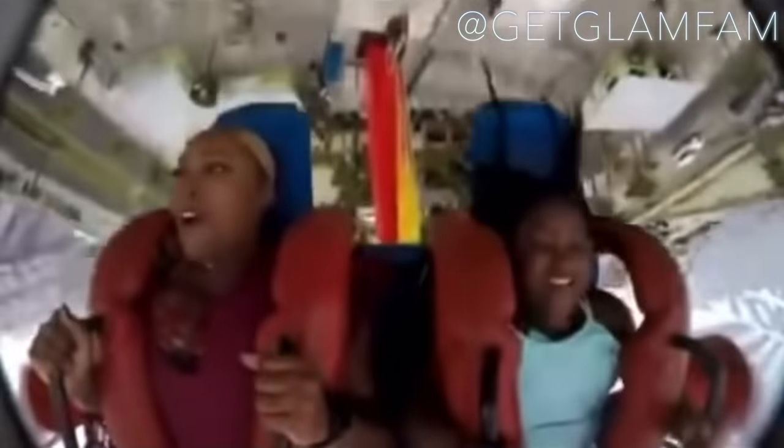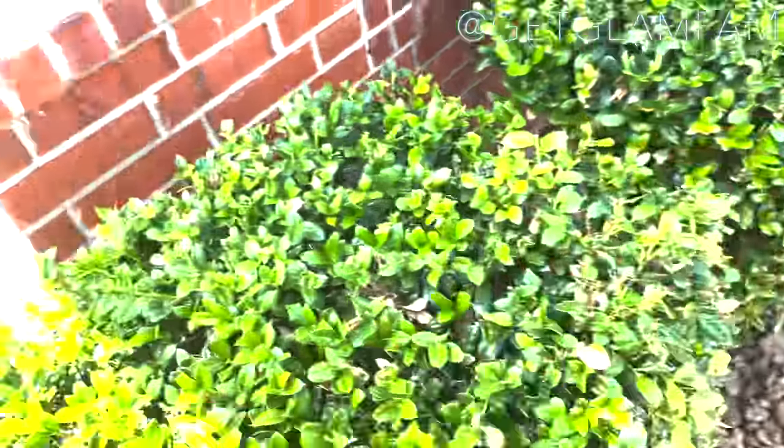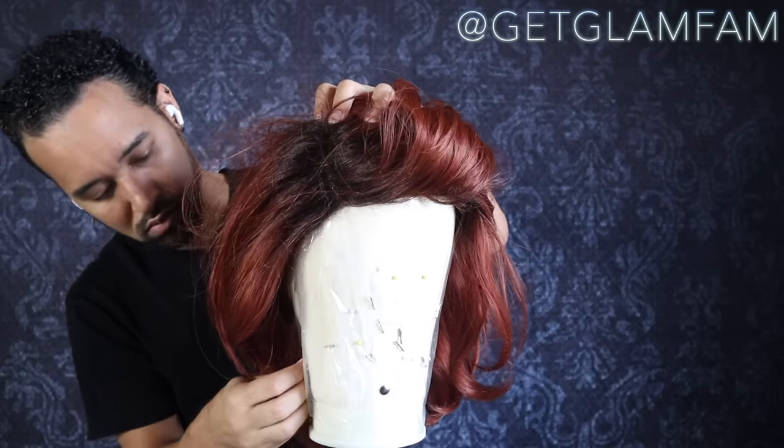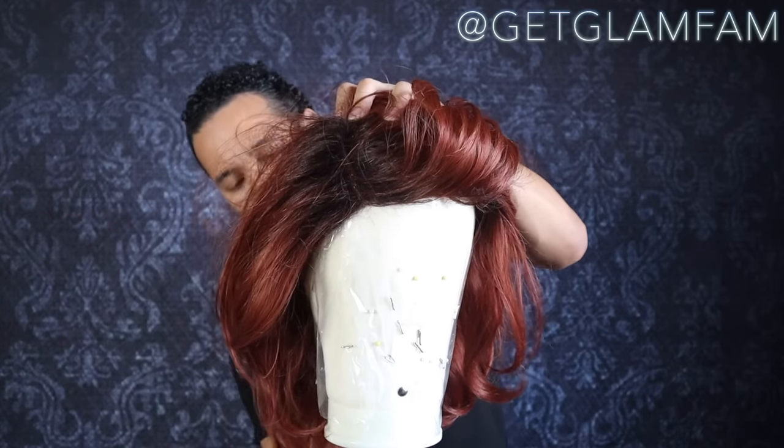Hey fam, so remember that time you were riding the slingshot ride and your wig flew off, ended up getting caught in a bush, and next thing you know it was getting slapped by beaver tails and getting trampled by a giraffe? Well, snatch that wig. Let's get it fixed — it's a hot mess. The underneath is looking a hot mess, the top is looking a hot mess. Your wig looks like Joan the Scammer after she had a good night with her boyfriend. We about to get that fixed, baby.